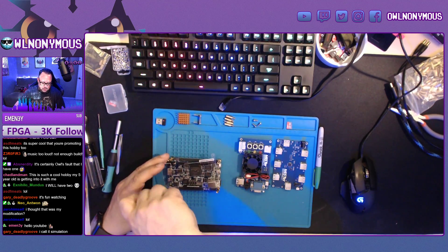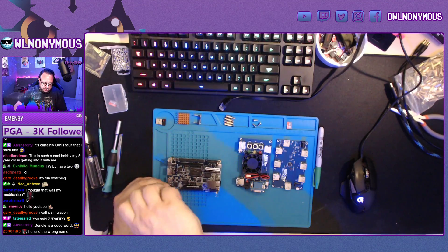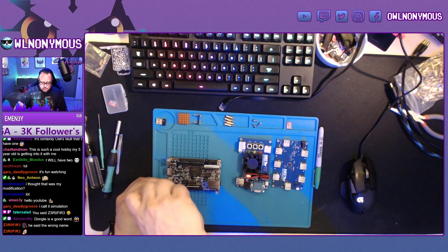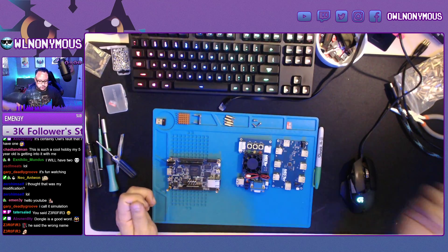The DE10 you can buy from Mouser, Digikey, Amazon, and all kinds of different places. Be sure not to pay the scalper's price — it should be anywhere from $130 to $140.